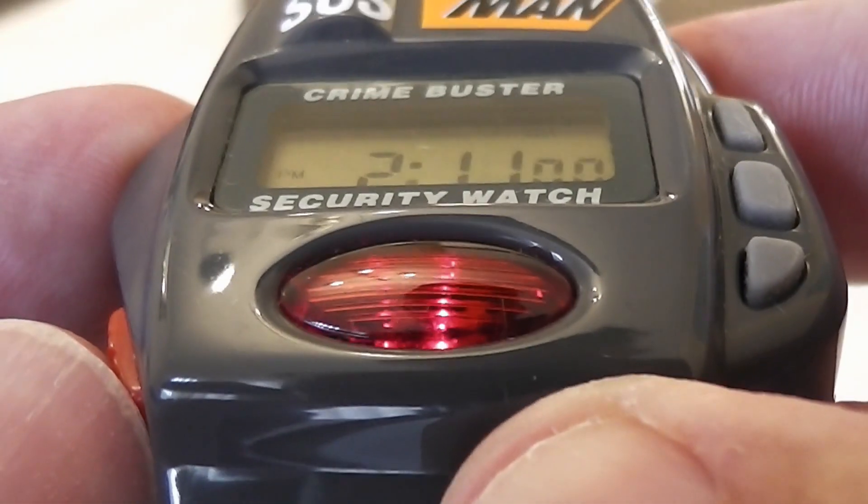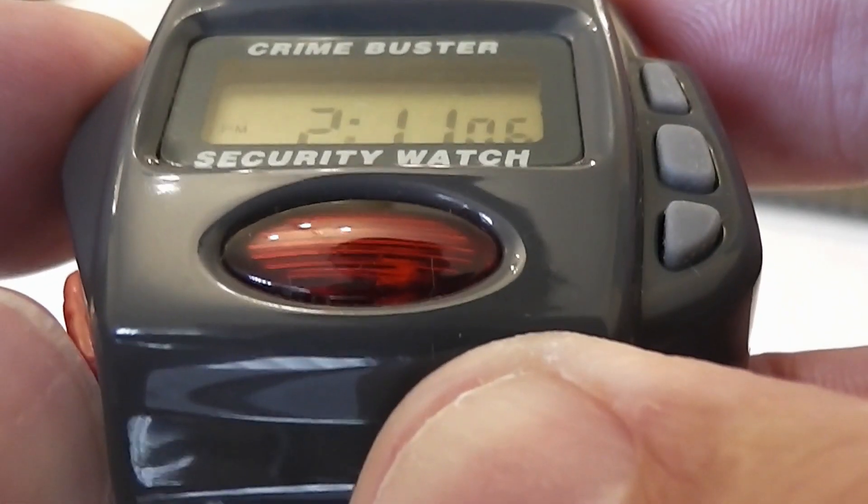Now let's get on to the Action Man parts. The watch has an emergency alarm and flashing signal which is activated by sliding the switch on the left-hand side. It is unusual to see a switch on a watch as usually you only get buttons, but the switch means you can let go and the alarm stays on.